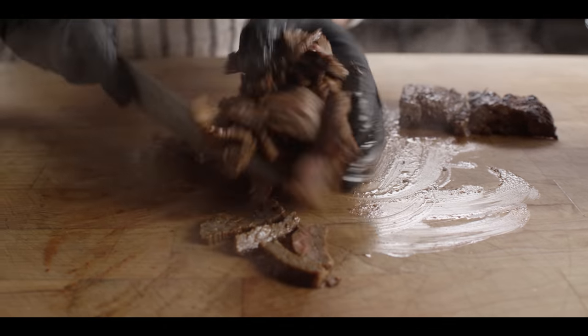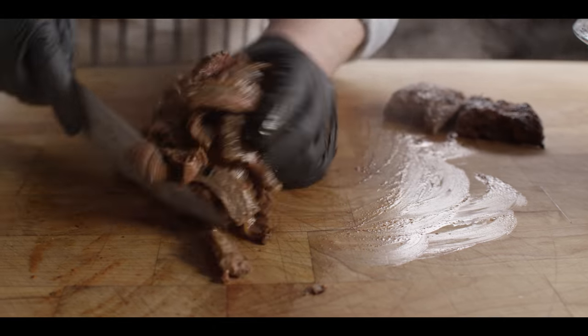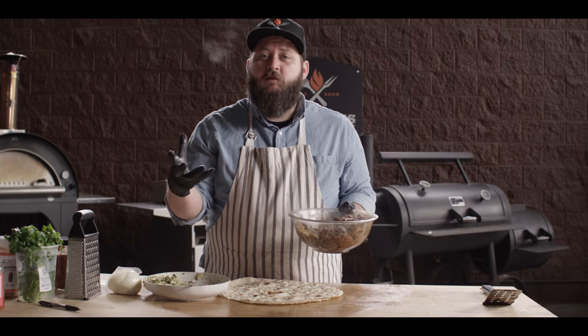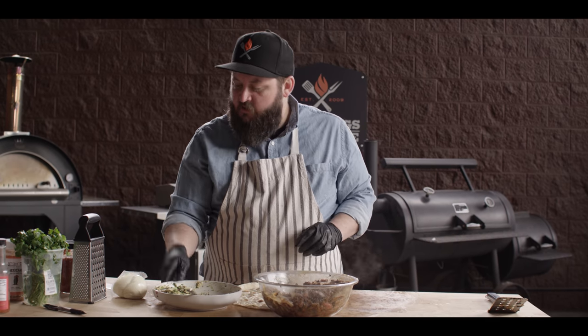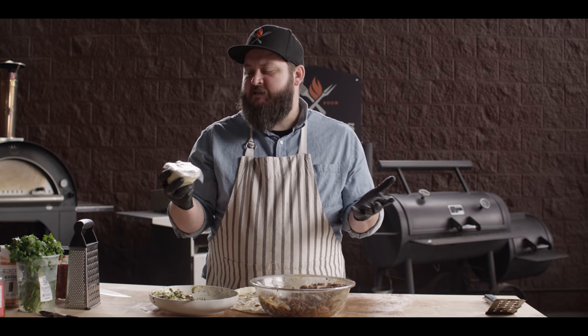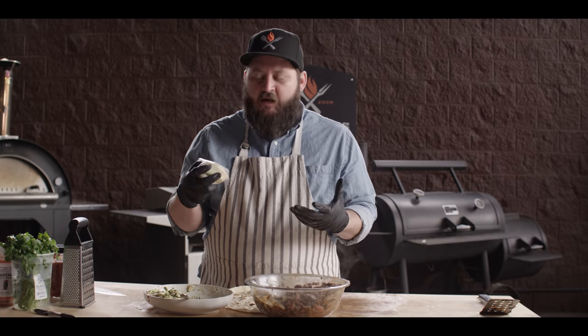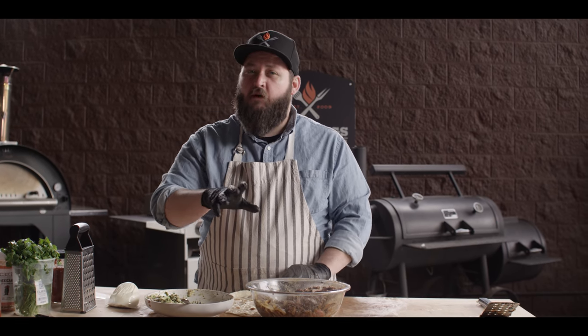We'll toss that back through its juices — we don't want to waste any of that juice that's come out of the meat, then throw it back into the bowl. Now it's time to bring it all together. We've got our steak sliced up, our onions done, our guacamole done. I've got a little bit of Oaxaca cheese — if we're gonna overgeneralize, it's like a Mexican mozzarella. It melts really nicely, it's got great flavor, it's a little bit firm, and it's gonna be perfect for the burritos.